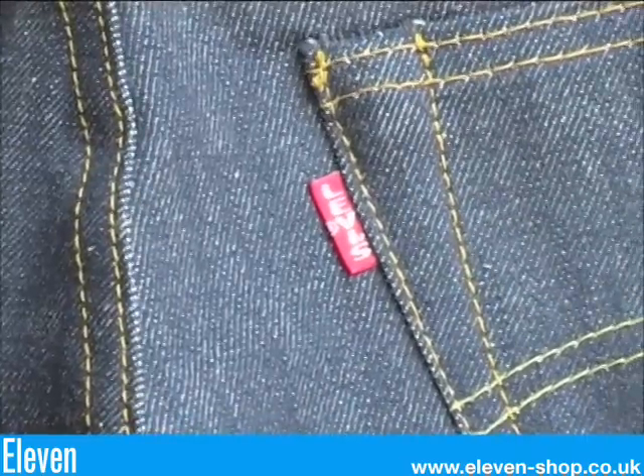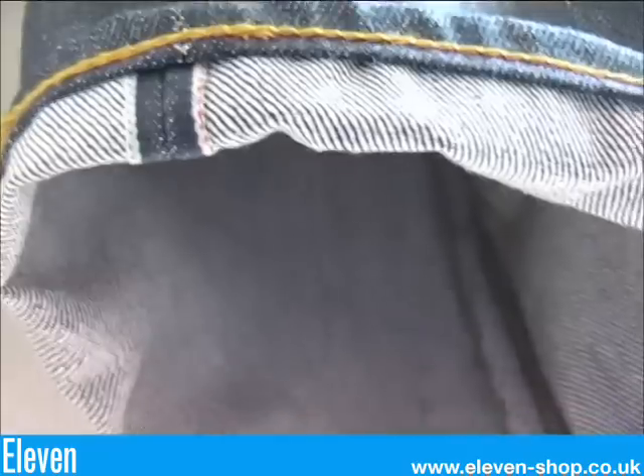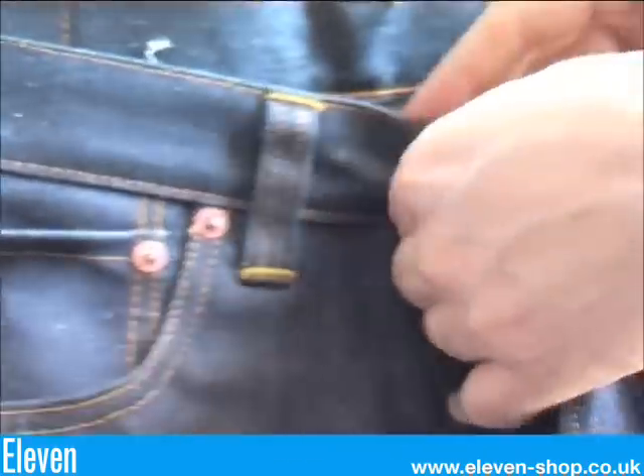The one sided red tab. They have two different coloured threads used on the pockets. A leather patch. Cone Mills red selvedge. Selvedge is still present on the watch pocket.